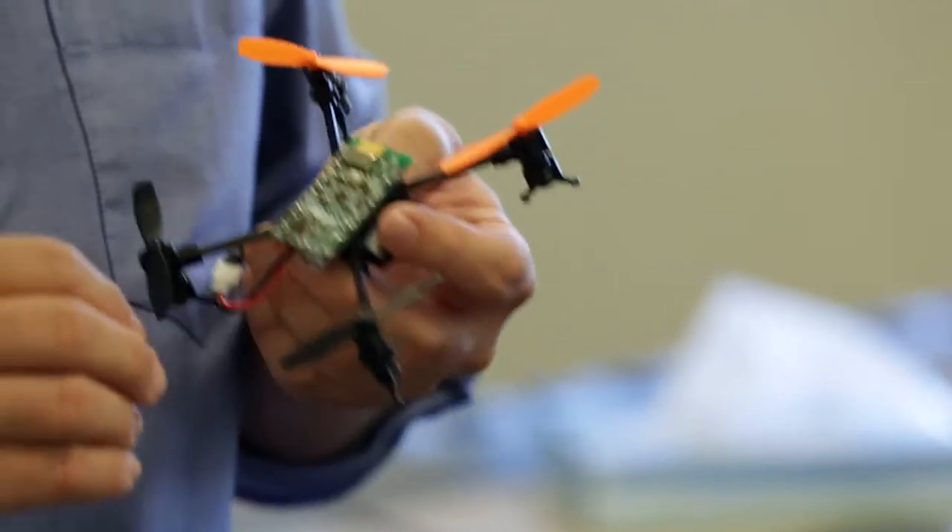Hi guys, this is Rahul with Cypress. I wanted to show you this cool little demo we have here. This is a quadcopter we developed internally, basically as a training platform.